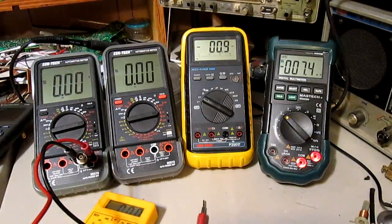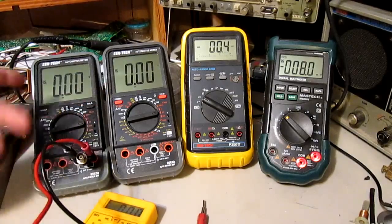Hello, everyone. N2CWay here, Randy. Just playing a little bit again, and a bit of a collection of DMMs here. I thought, I wonder how accurate they are compared to each other, and in this case repeatability between these two because they're the same model.